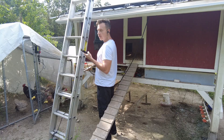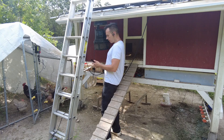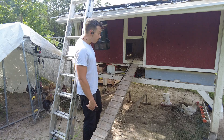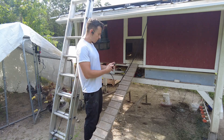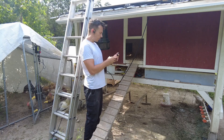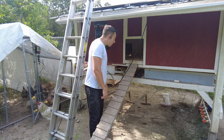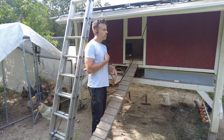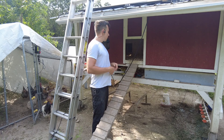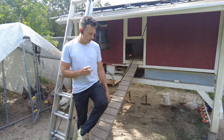The bug zapper only takes 30 watts — that's awesome, it'll run all night no problem. Down below, the chickens have three little benches they can sit on with a big box fan right in front, so they get a breeze during the summer. The box fan only runs during the day and draws about 60 watts. I also have two webcams — one inside and one outside — so I can watch for predators.